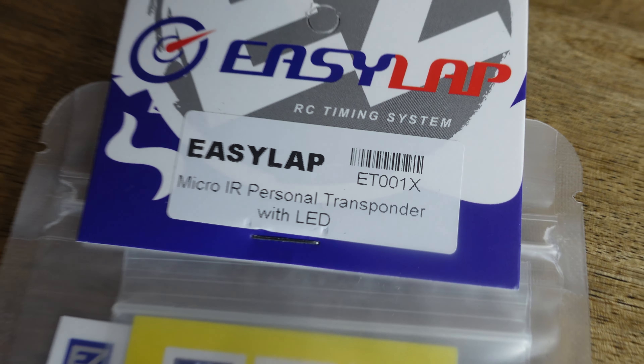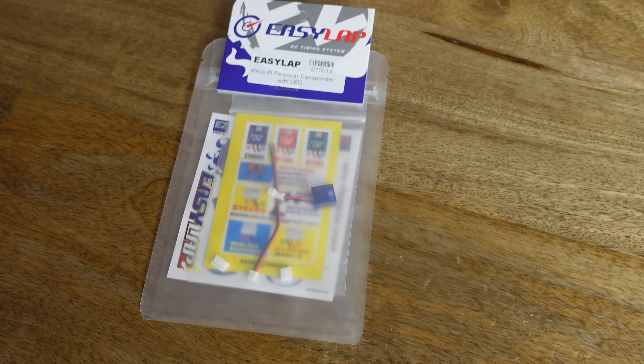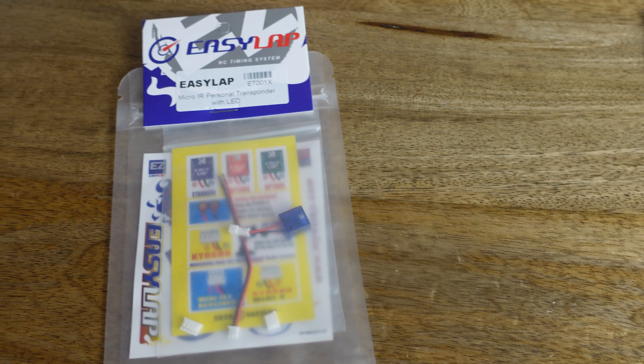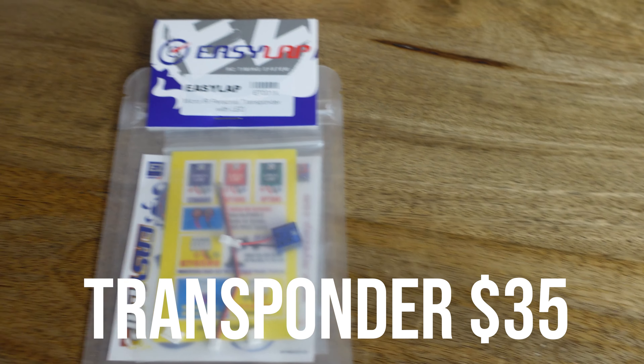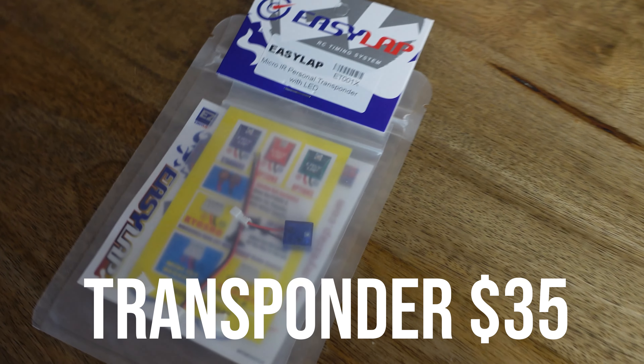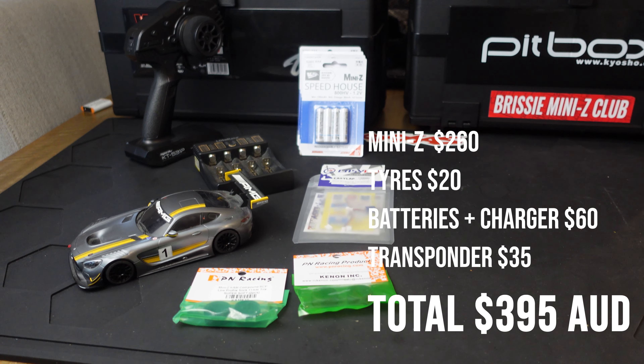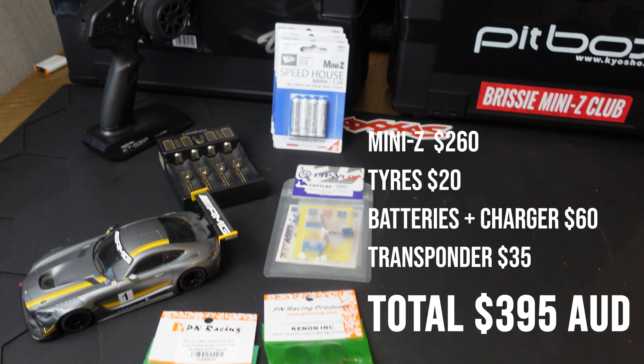Finally you need a timing transponder if you want your lap times to be counted. Find out what timing system your club uses and get a compatible transponder. This Easy Lap transponder costs about $35. So when you add it all up it comes to a grand total of 395 Australian dollars.